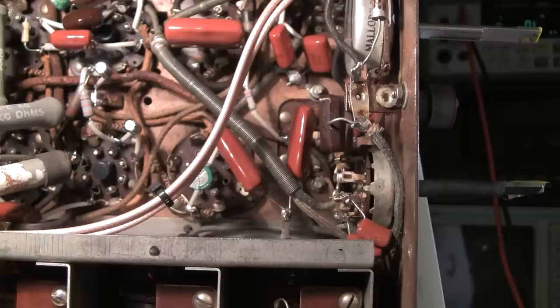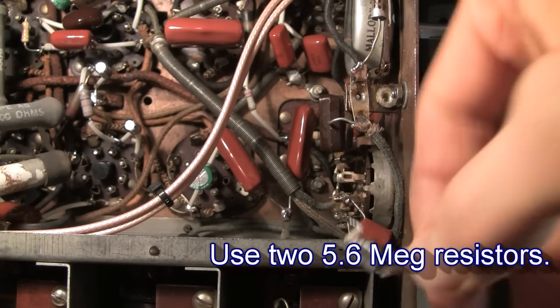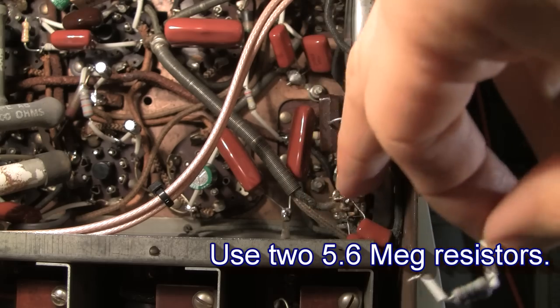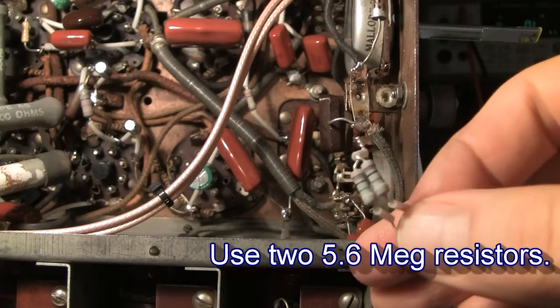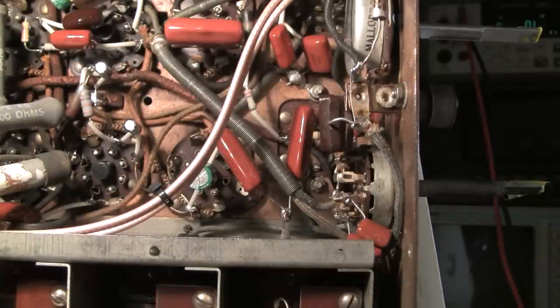That's really hard on the speaker and it is kind of nauseating. So how you can eliminate that is just by adding two 1 megaohm resistors from the center of the switch — the B+ side — to each capacitor. What these two 1 megaohm resistors do is they pre-charge those capacitors for you, and they don't affect the audio because the resistance is so high that it just doesn't affect the tone whatsoever. By doing that you eliminate that horrible popping noise.